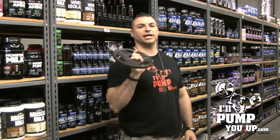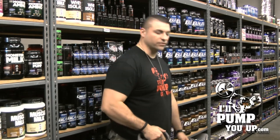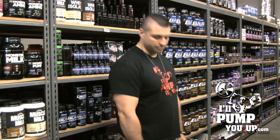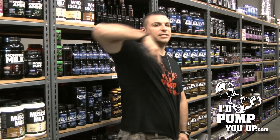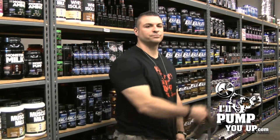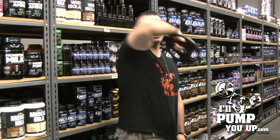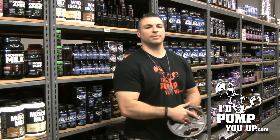The first thing I do — I go real light, I take a five-pound plate. I do these circles. I don't know what they're called, let's call them circles. Look at my elbow — I'm making a complete circle with my elbow. I do that about ten times, then go the other way ten times. Do that with each arm.